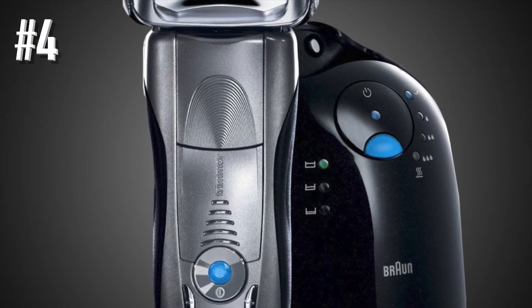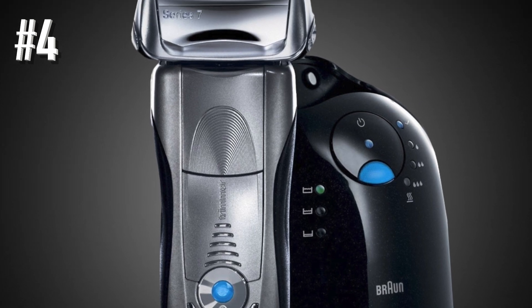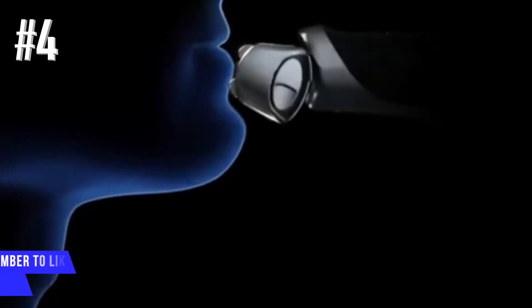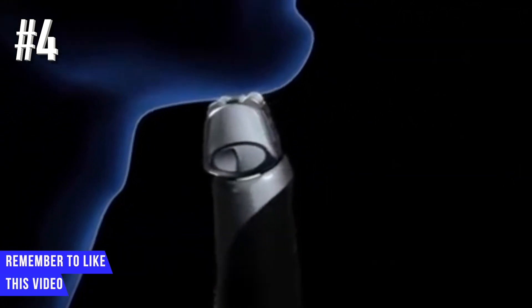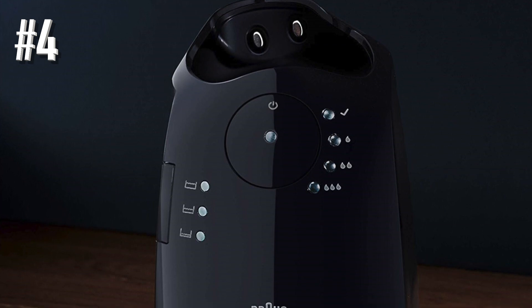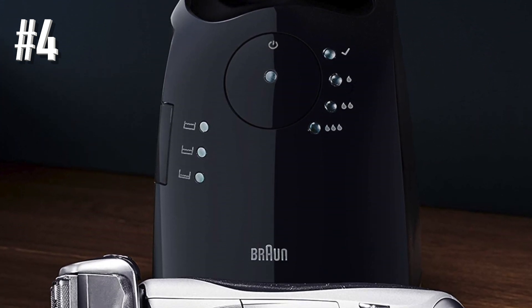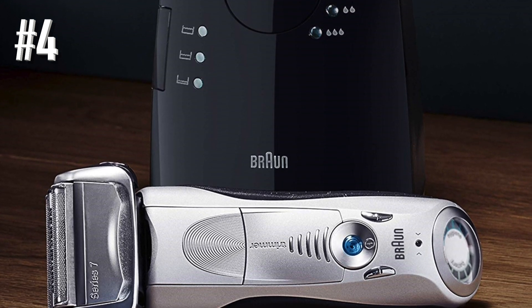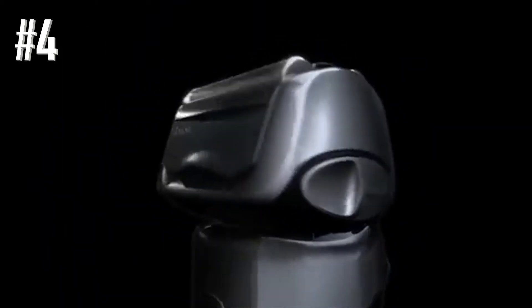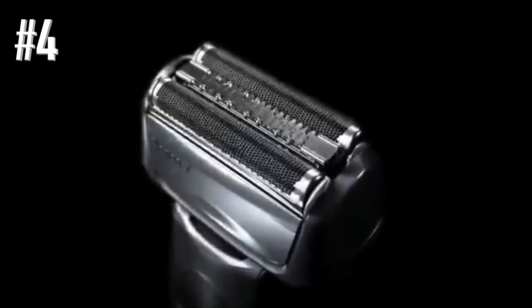These shavers feature advanced technologies such as Braun's proprietary optifoil and active lift systems, which are a testament to world-renowned German engineering. If you are after a tried, tested, and proven shaver, you can save some money by buying a Braun Series 7 razor. Braun recently revamped the Series 7 line and introduced a few new models — older models start with the prefix 77xx, while newer models start with 78xx. Unfortunately, the changes are effectively cosmetic, and there are no shaving performance improvements between the newer and older models.